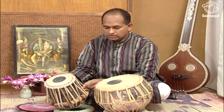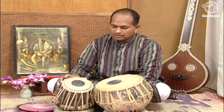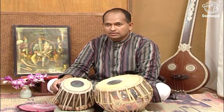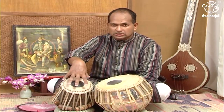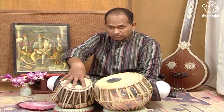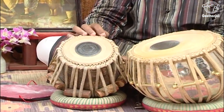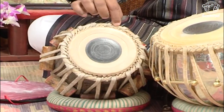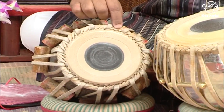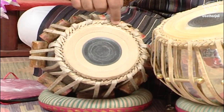The Tabla is made up of wood — a log that is cut hollow inside. We have the goat skin which we call Puri; it is placed on the top of the wooden log. It is tied with tiny skins, goat skin again, and this is called Gajra. So the Puri is tied with the Gajra.